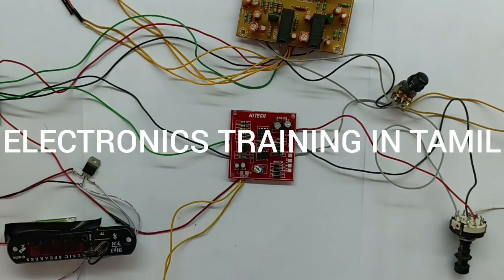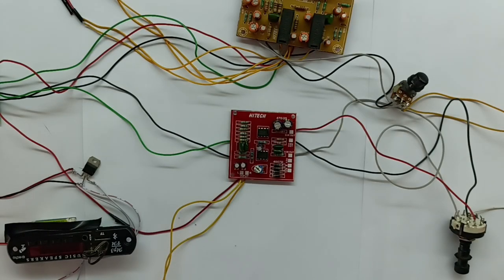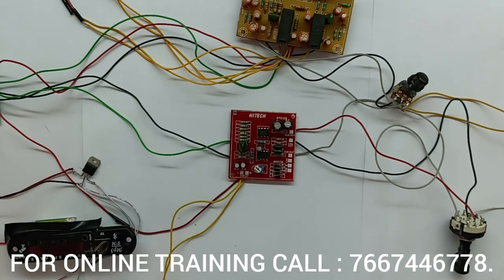Welcome to Electronics Training in Tamil. In the Electronics Training in Tamil channel, we will see a video about four channels.